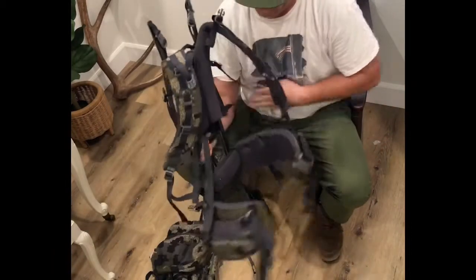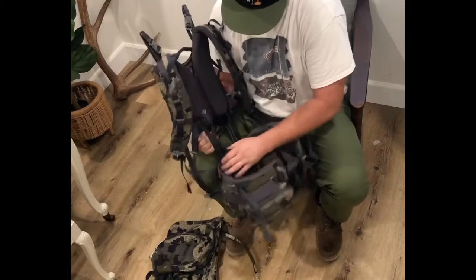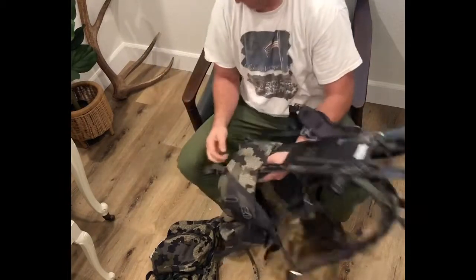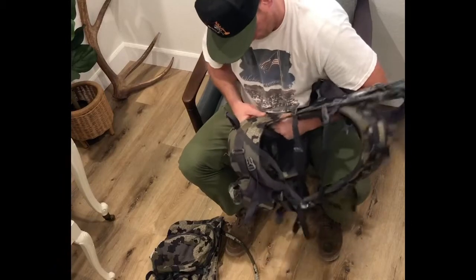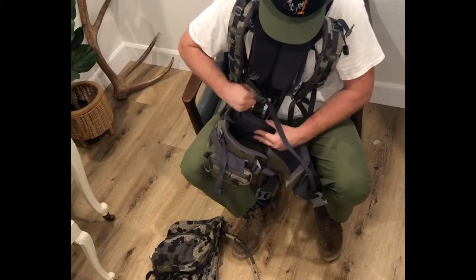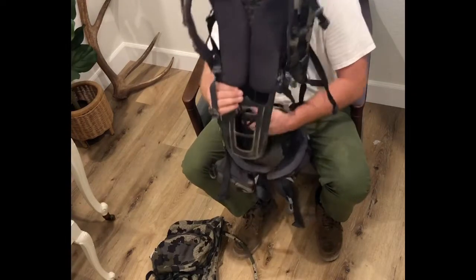The next thing I do is take the frame out of the belt. It's kind of a pain, but it's a good thing it's a pain — there's Velcro that goes over the frame and latches it in there, so you just kind of have to reach down in there and dig it out.